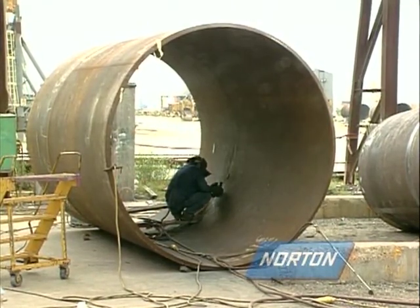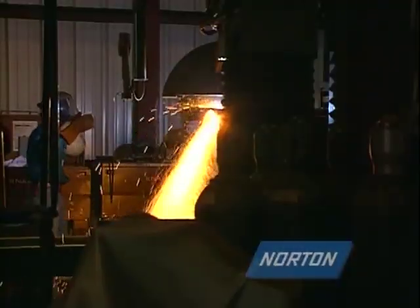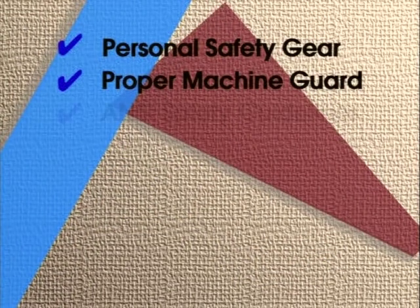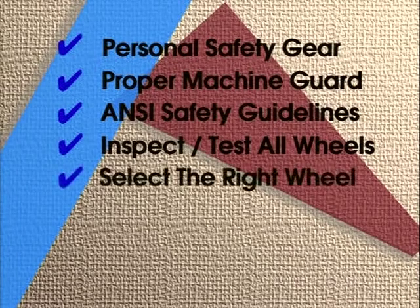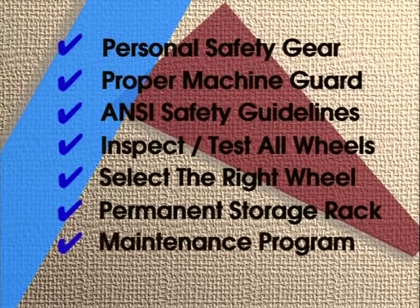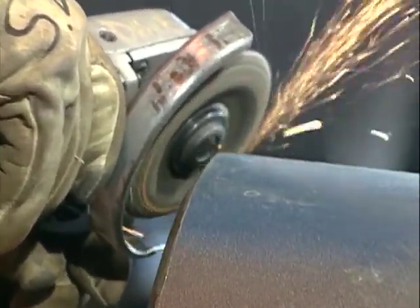The grinding wheel is one of the most widely used industrial tools. Coupling this powerful tool with simple safety guidelines can make your job easier, safer, and more productive. Always wear the proper personal safety gear. Always use a properly guarded machine. Know the ANSI safety guidelines. Inspect and test all wheels before using. Select the right wheel size and speed for the right machine. Always cradle a machine in a permanent storage rack when not in use. Make sure all machines are inspected and maintained on a regular basis. Remember — you are as safe as you choose to be. Choose to follow the safety guidelines. It's the smart thing to do.